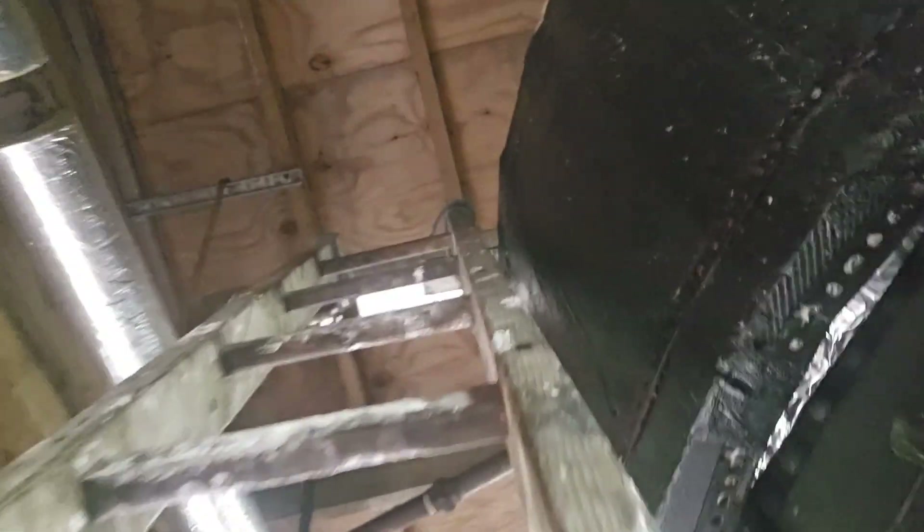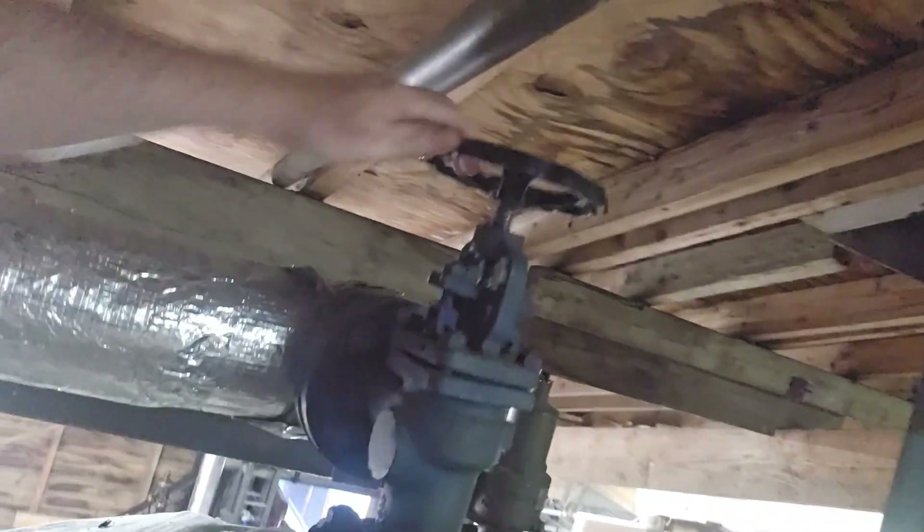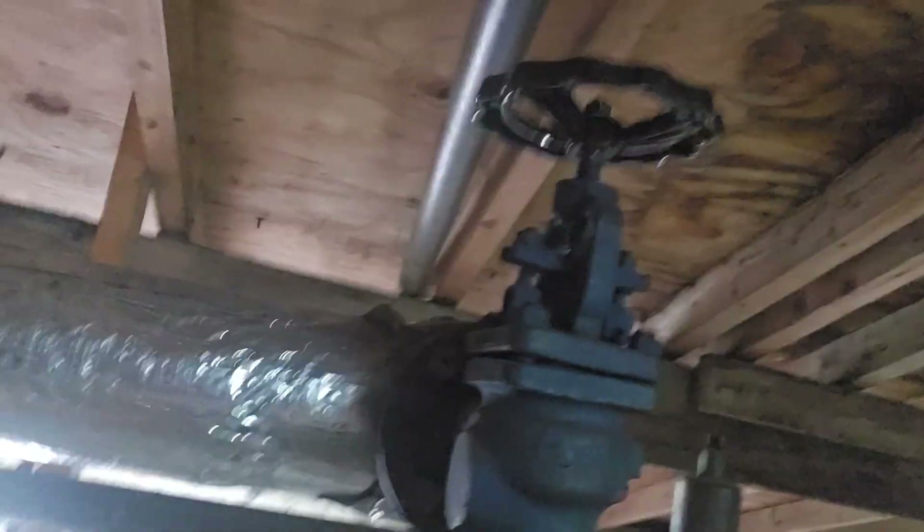So we're going to open up the crown valve, which is all the way up there. So that's open. You can hear the steam going into the museum along this pipe, and we're going to use that to warm up the engines.